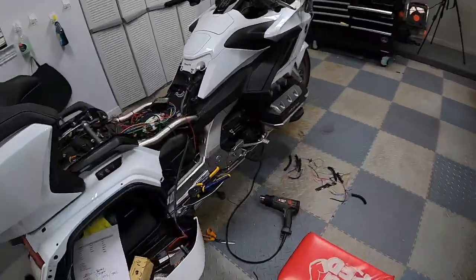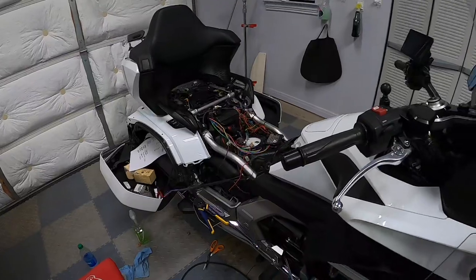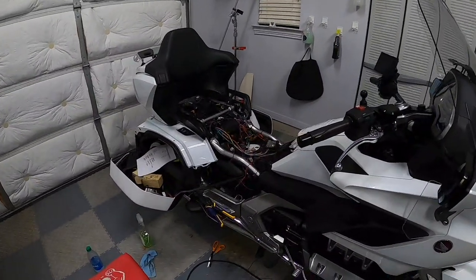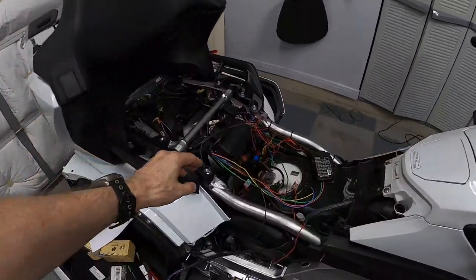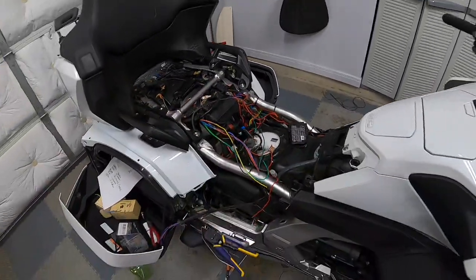Stay tuned for my wiring video, because those of you that have a lot of accessories probably end up with multiple harnesses under your seat. Oh, and I also have my trailer wires coming out here — these are for the trailer. We'll talk about that in the video.